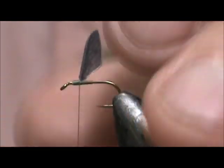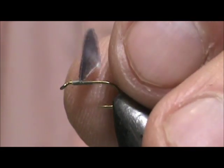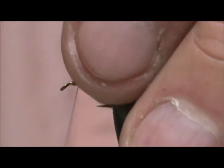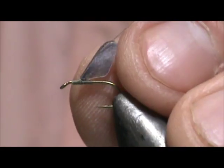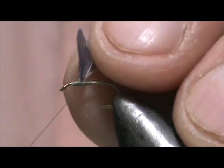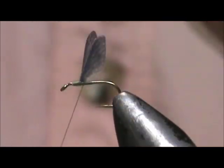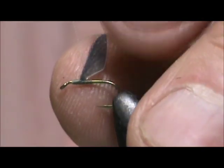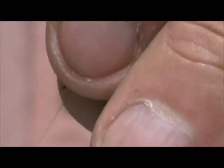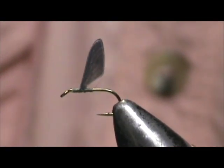Once I get that tied in, then I can divide the wings, and this will help to secure them better by placing wraps on that inside piece. Just a couple of wraps is all you need.